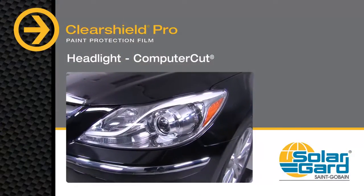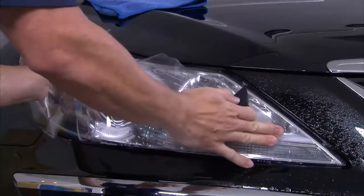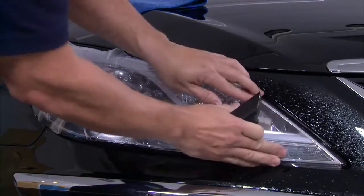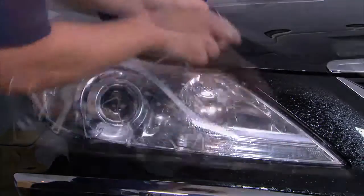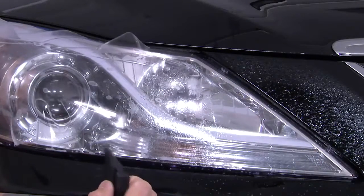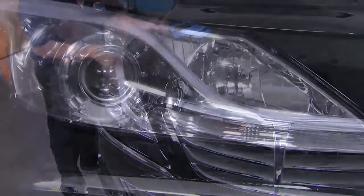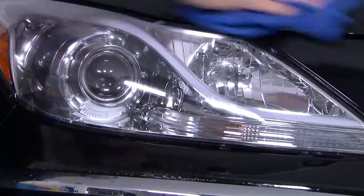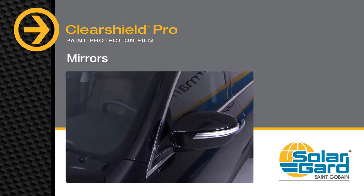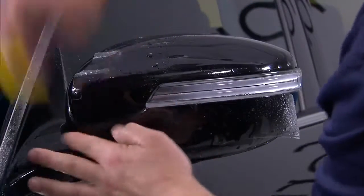Having already cleaned the surface area of the lamp using standard cleaning practices and applied slip solution, place the headlight cutout and, using tack solution, align the corner and tack it down. Then, working from the corner, squeegee, tack, and align just like you did on the hood or bumper. Finish the installation by drying all edges with Mack Tack and then the entire surface with a microfiber towel. Side mirrors are another protective piece commonly included in ClearShield Pro packages and should be installed using the same methods already discussed.